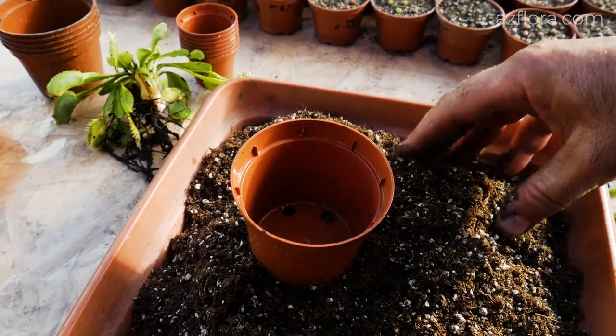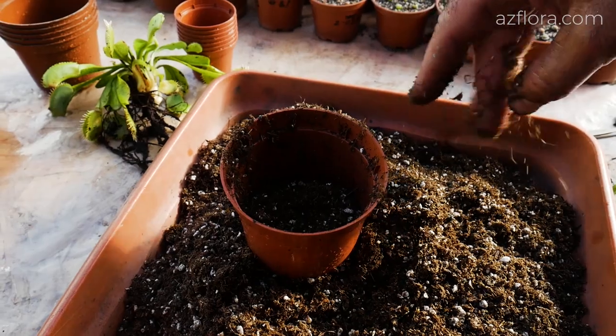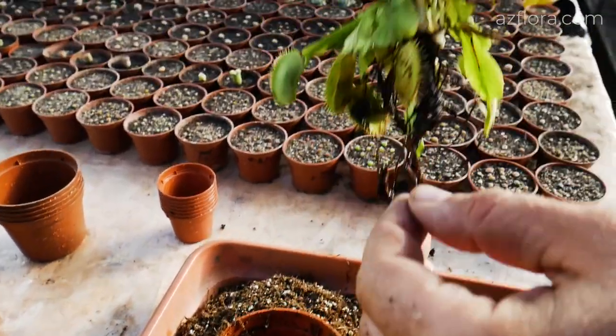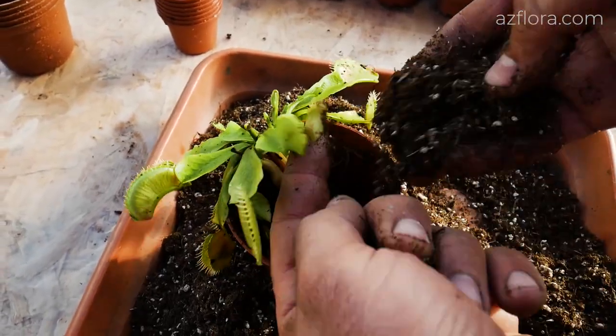After cleaning, parts of the plant are ready for planting. To plant Venus flytrap we use a sterilized soil mixture prepared according to the following recipe: 90% sphagnum and 10% sand.